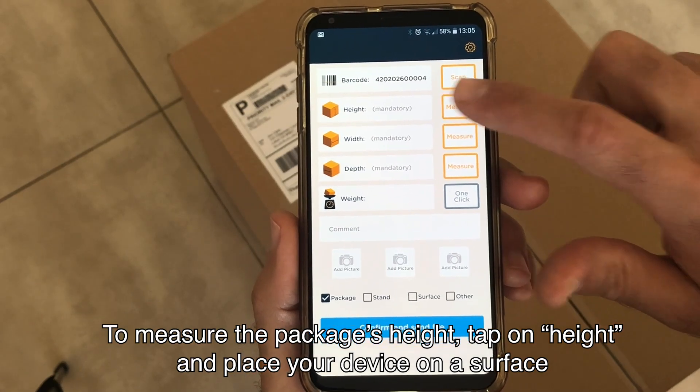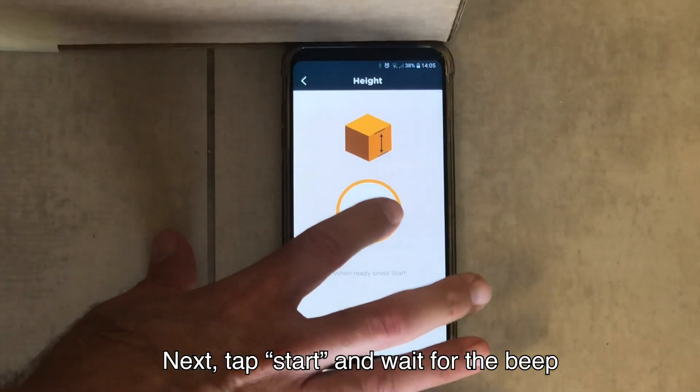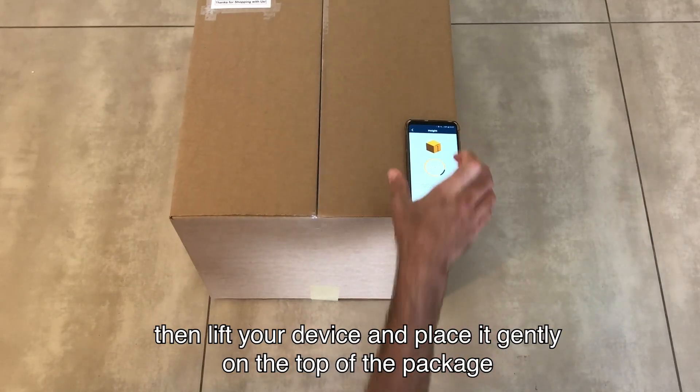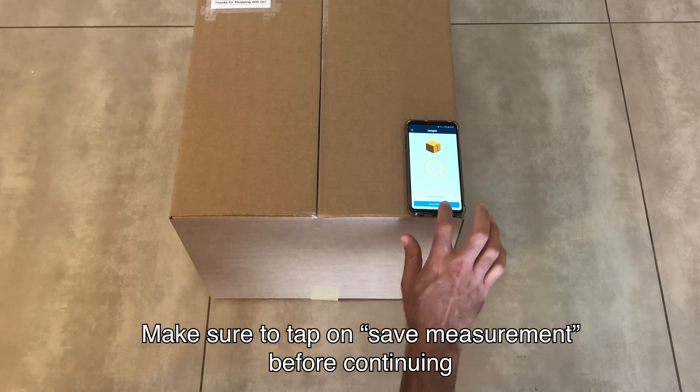To measure the package's height, tap on Height and place your device on a surface near the package. Tap Start and wait for the beep, then lift your device and place it gently on top of the package. Make sure to tap on Save Measurement before continuing.